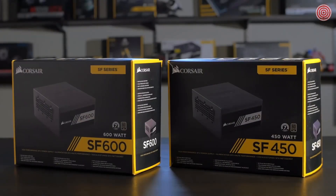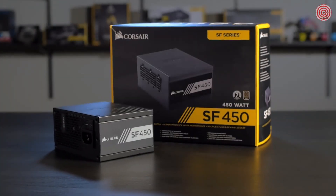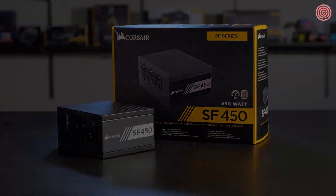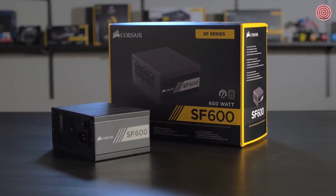The SF Series is available in two wattages. Most people will find the 450 watt more than enough power for their gaming machine. But if you're pushing 4K graphics at 60 frames or better, you'll want to use the 600 watt version.